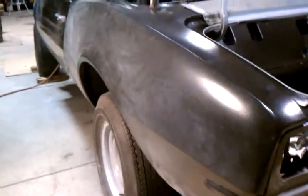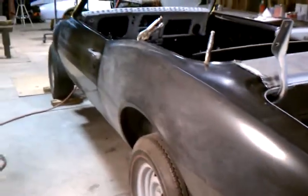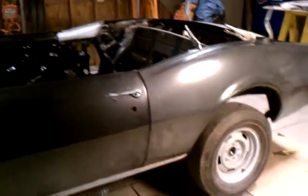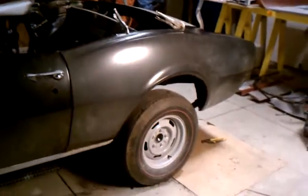The other side I started to cut off. So we're basically getting one step closer here to paint, sanding, and doing more body work.